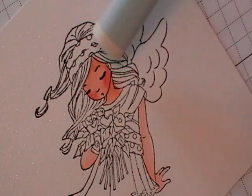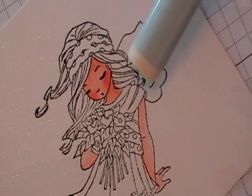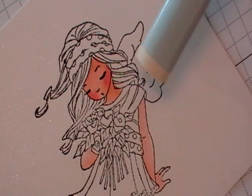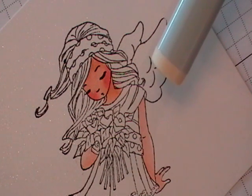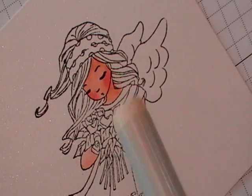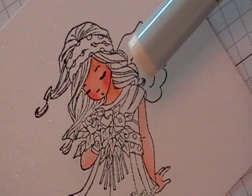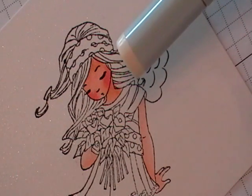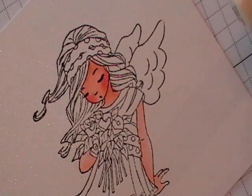A lot of the images have very beautiful, long, flowing hair. And this gives you the opportunity to play around with your markers and create some highlights and shadows to create some movement. So today I'm going to be imagining that the light is coming straight onto her face. What will be lighter is the curls — the top portion of the curls will be lighter than the side here, the bottom portions of the curls. So I'm going to show you how to create that look.